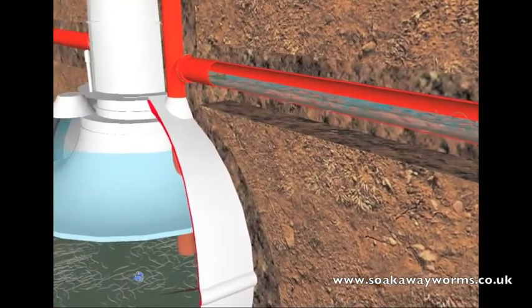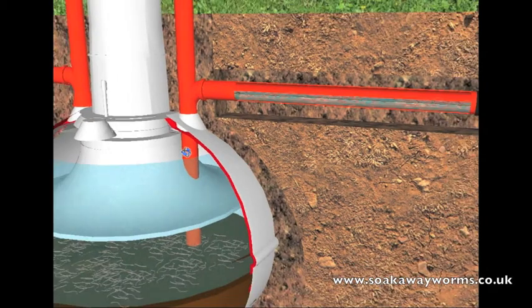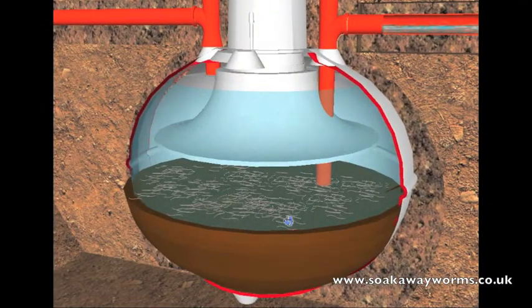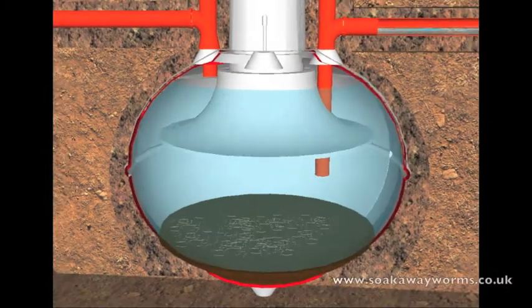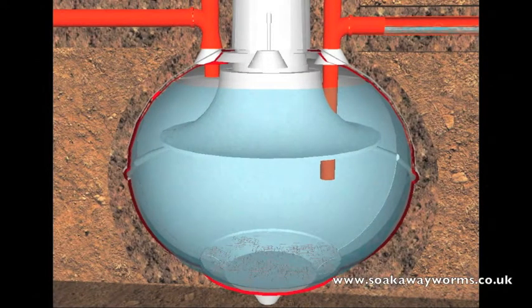Now this is where the soak away worms really kick in and get clever. Remember we spoke about people having to get their septic tanks emptied once or twice a year — well because the soak away worms live in the bottom of the septic tank and eat all the sludge, they reduce your septic tank emptying to once every 10 to 15 years. So not only do they unblock your soak away and keep it unblocked, they also keep your septic tank free from sludge and blockages — which means no more bills, no more repairs, and no more septic tank emptying.